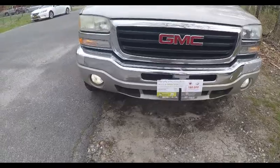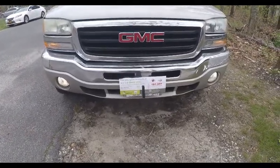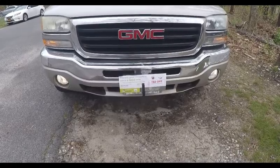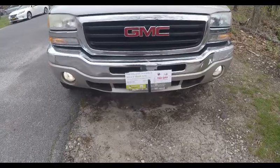Both fog lights work, and that takes care of that. Like I said, it's an H10 bulb. It took me longer to film this and set up the GoPro and find a flat light than to actually change the bulb. Thank you and have a good day.